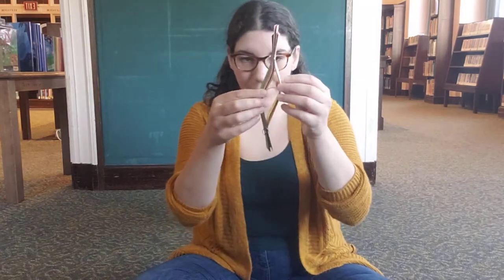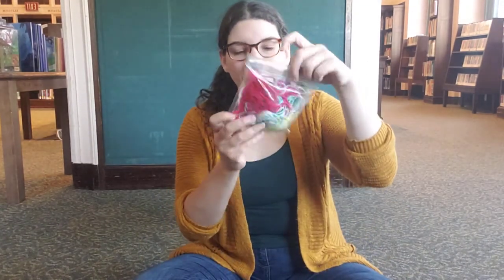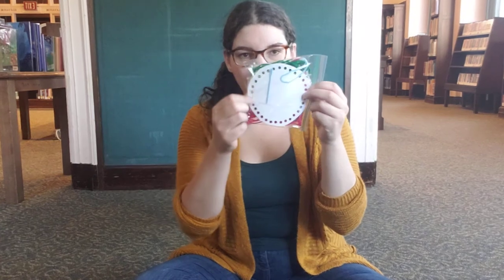Also included are blank pieces of paper — we're making art, we're going to need some paper — as well as fabric scraps, strips of colored construction paper, a watercolor paint set, modeling clay, and finally, most intriguingly, a bag full of yarn with a circle with holes cut out in it and a needle.